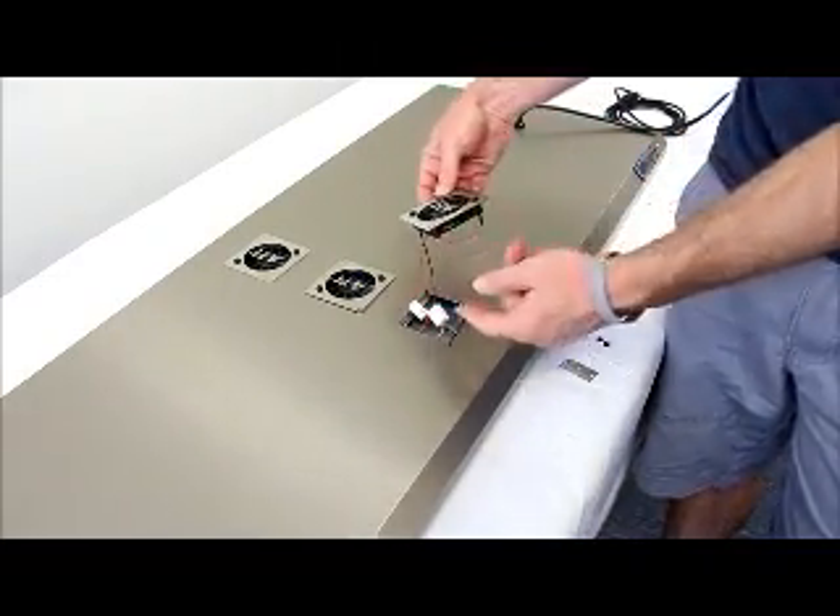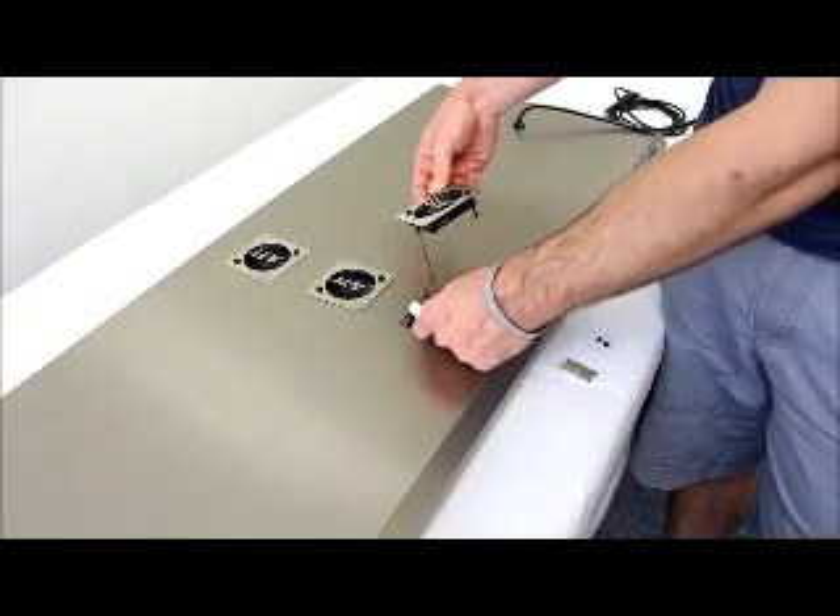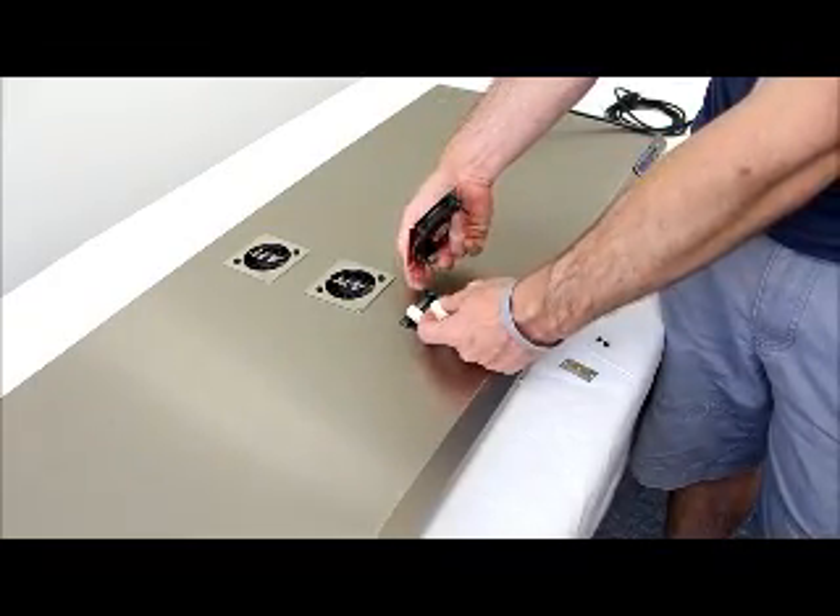Then you're going to want to remove the red lead from the red wire and the black lead from the gray wire. Just pinch and pull.